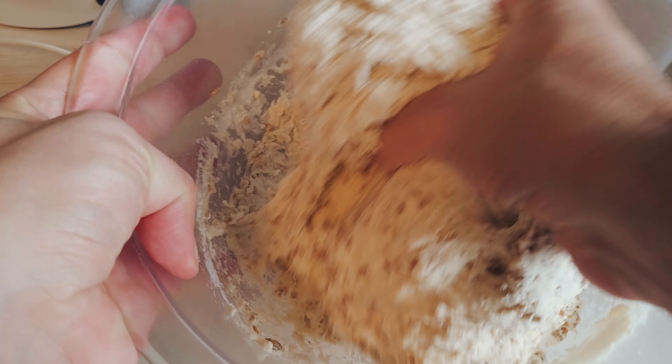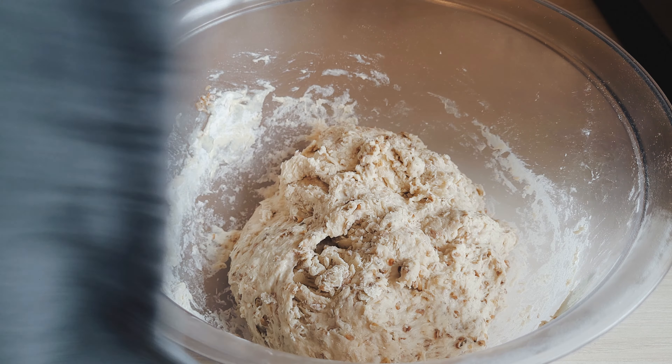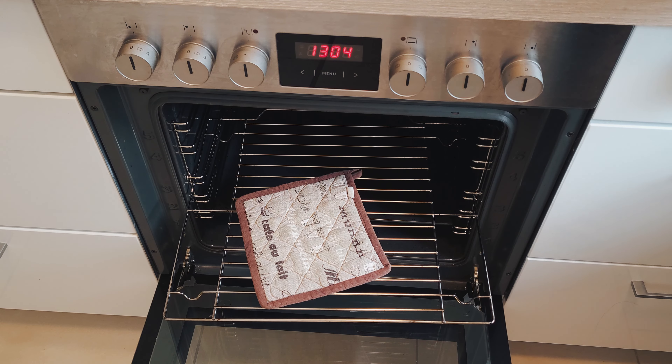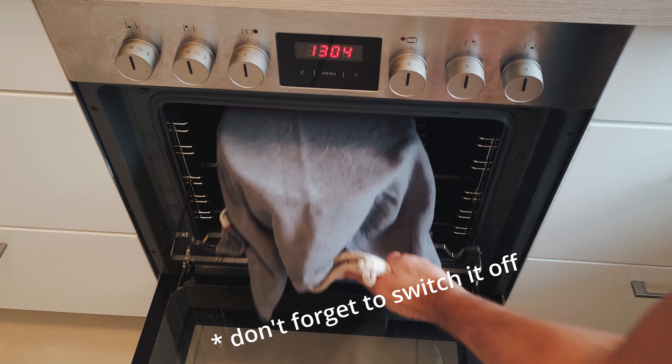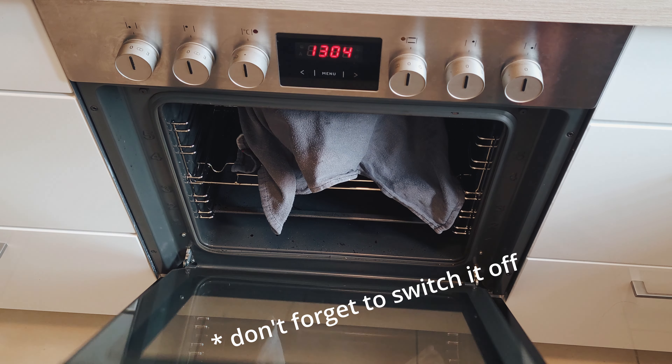As soon as it becomes a smooth dough, form it with your hands and wrap it. Now cover your dough. You will need a warm place so that the yeast can do its work. In winter, you might want to heat up your oven a bit. Baking yeast likes body temperature of around 37 degrees. Leave it there for 1 hour.